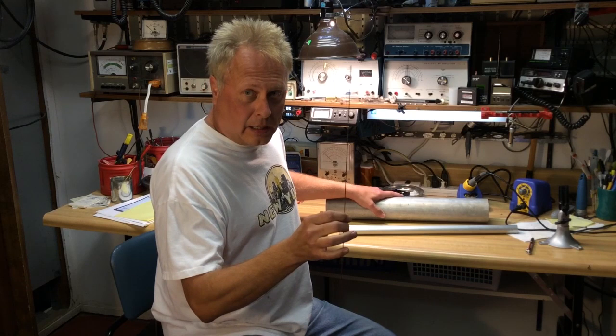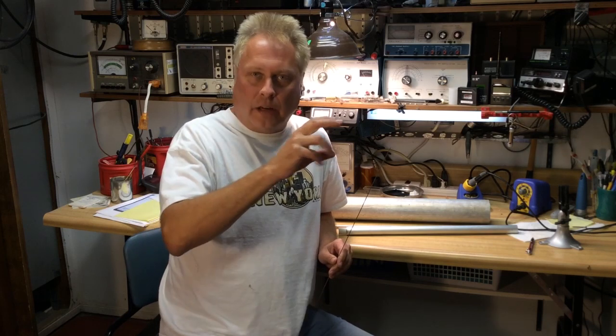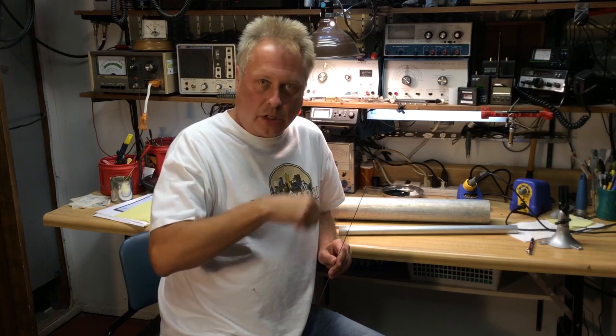Now this is not a scientific test by any means, so don't take it that way. We're just doing a fun little experiment and demo to show how this works. You may have heard of a cage dipole for the HF bands — that's where they use several wires in parallel, the same length, to make the element appear as a much larger diameter element. Same basic principles, not to be confused with a fan dipole — that's totally different. So let's go outside and take a look.